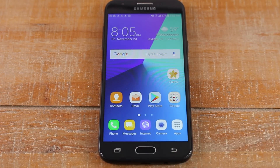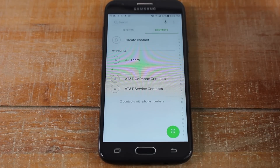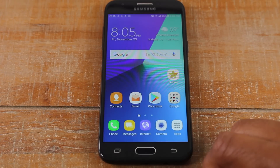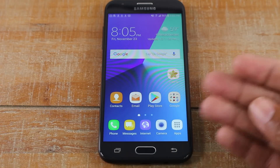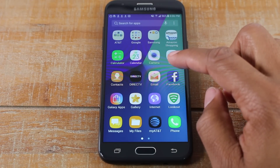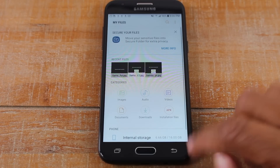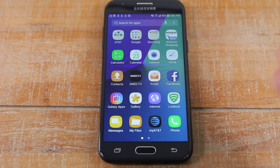Here we have our back button — this always takes you back one step. If I go into the phone app and then tap on contacts, I can use the back button to go back one step. It will take you back to the previous thing you did. For example, going into files then into internal storage — tapping back once takes me back to where I was, and tapping it again takes me out of that app. It normally just takes you back one step.